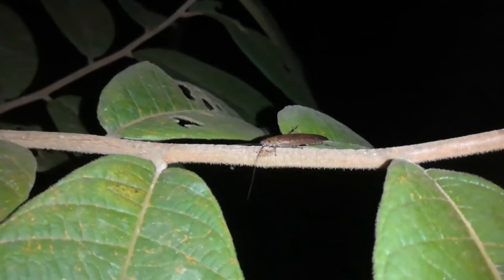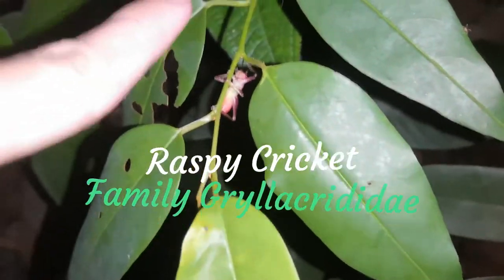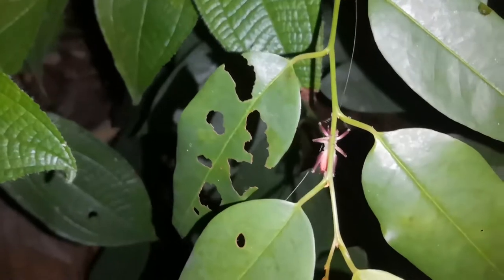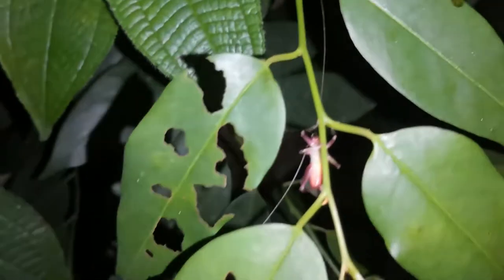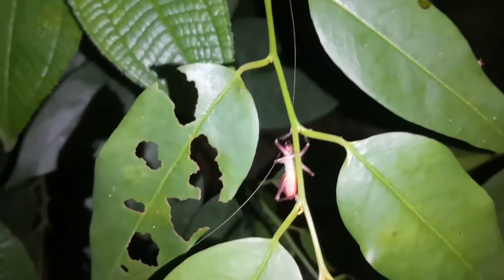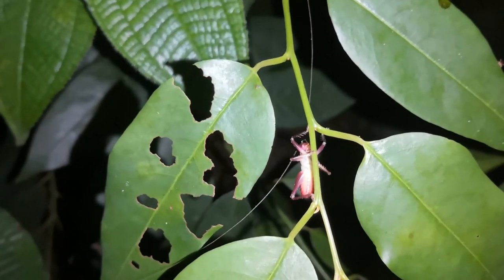Right here we have a raspy cricket — this is just a baby, so he won't really interact with stick insects that much. But when they are bigger, they could definitely act as pretty significant predators of stick insects. As you can see, these guys have spines on their front legs, and these spines are used to snare their prey, make sure they don't escape, and then they'll chew them alive.